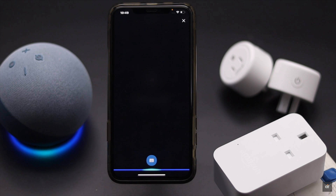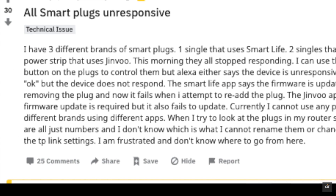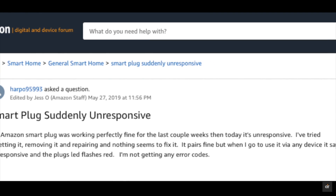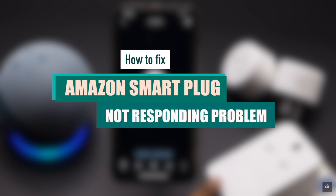Alexa, turn on charger. Sorry, charger isn't responding. Many users have complained that their Amazon Echo smart plug is not responsive, or it was working fine but suddenly stopped responding at all. This problem can happen due to software malfunction, connection issues, or power malfunction. In this video, we will show you some easy and effective ways to fix the Amazon smart plug not responding problem.